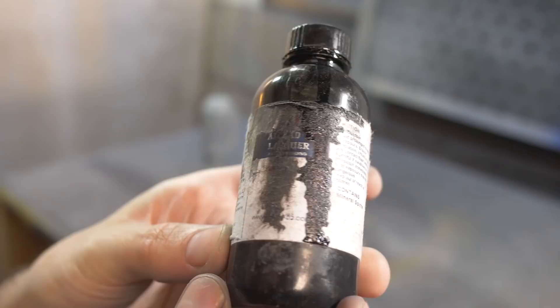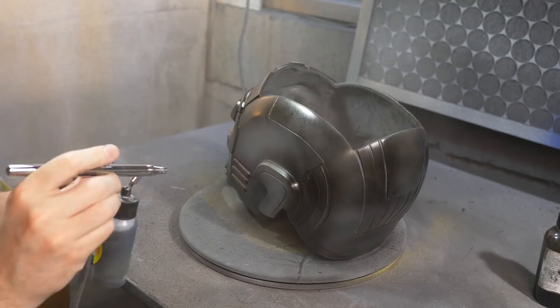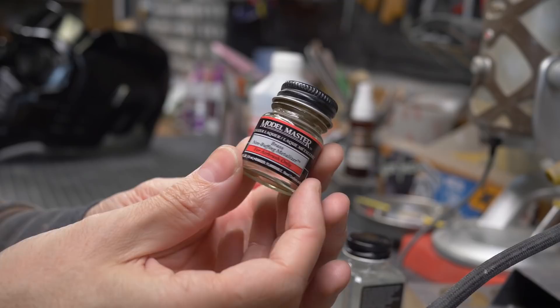Everything got hit with a coat of rattle can primer and I let it all dry. Finally, I painted everything with two good coats of gloss black lacquer and let it dry — and that's where we are now today. So what I'm going to do with you guys live on the stream is paint all the color. I've got some lacquer paints that will go on top of this black lacquer to make it look shiny and metal, just like in the movie.